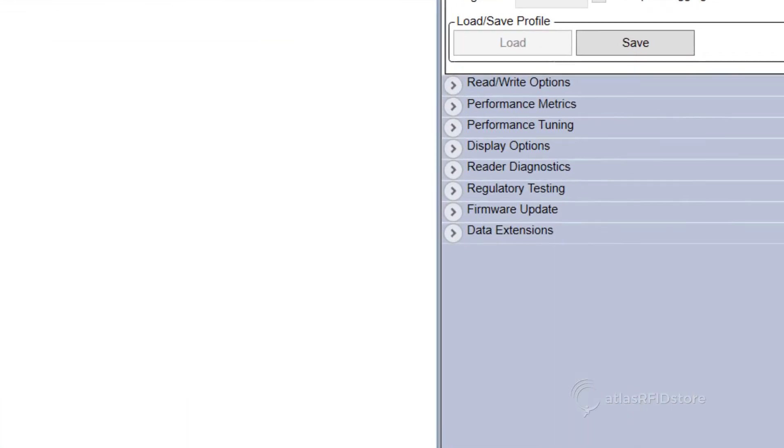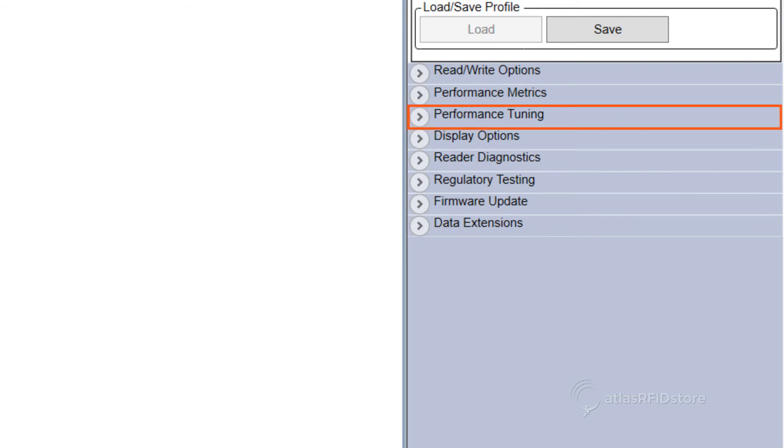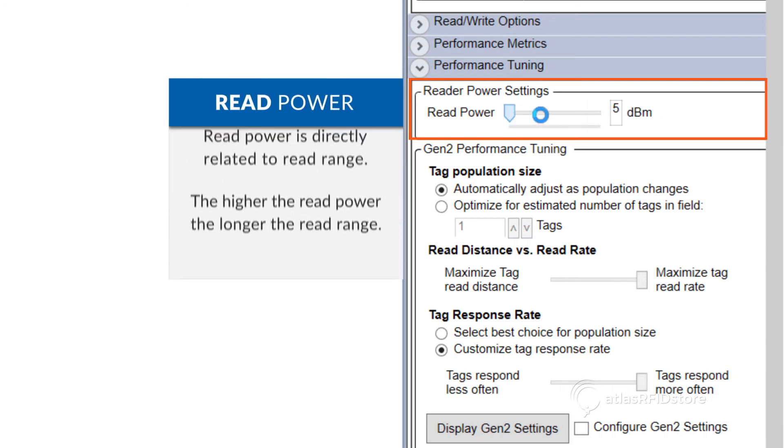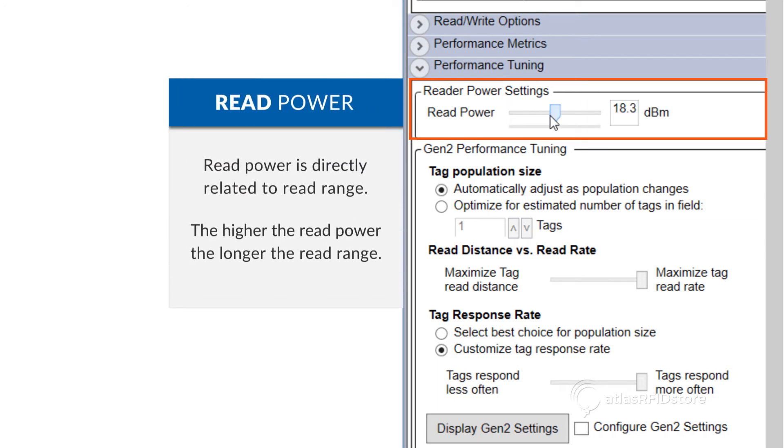You can alter the Read Power in the Performance Tuning section between 5 and 31.5 decibels. Read Power is directly related to Read Range, so the higher the Read Power, the longer the Read Range.